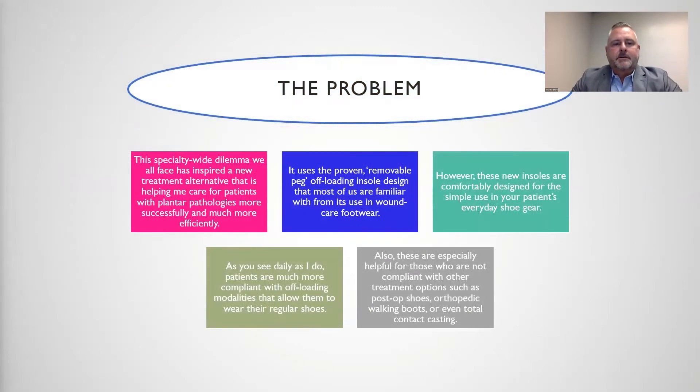This specialty-wide dilemma we all face has inspired a new treatment alternative that is helping me care for my patients with plantar pathologies more successfully and more efficiently. It uses the proven removable peg offloading insole design that most of us are familiar with from its use in wound care. However, these new insoles are comfortably designed for the simple use in your patient's everyday shoe gear.